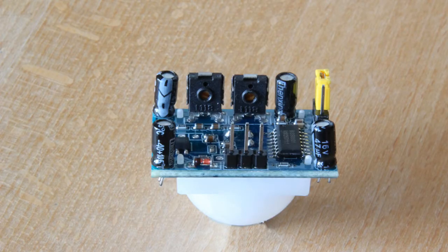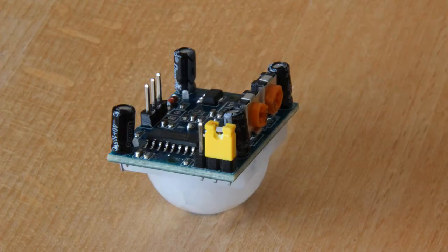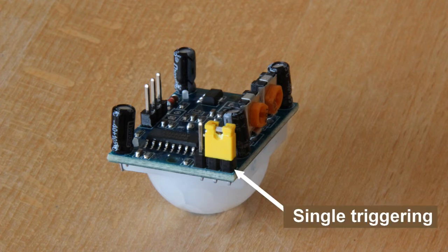In this photo you can see how the terminals are to be connected to ground and to a positive voltage between 4.5 volts and 20 volts. Here you need to use a terminal called VCC. The middle leg is the output. When an impulse arrives, it stays high for just as long as the delay is set. Out in the corner, there is a yellow jumper that can set the sensor for single triggering or repeatable triggering.